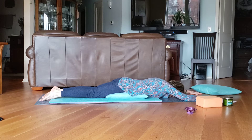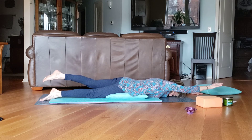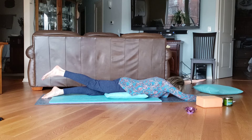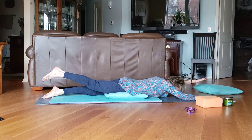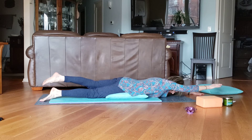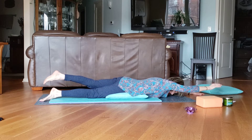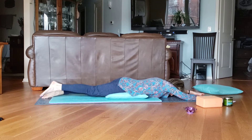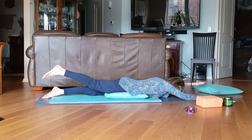Now we're going to lift opposite arm and leg — lift and down. If you want, you can bring your head slightly up, keeping your head in line with your neck. Hold it and down. Breathe in, hold it. Exhale, down. Breathe in, hold it, and down.